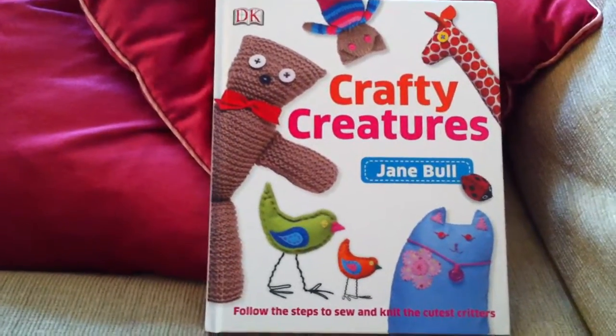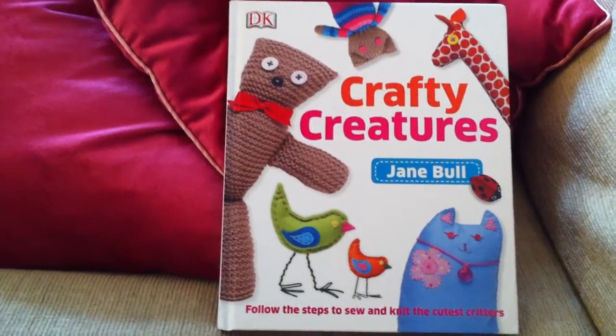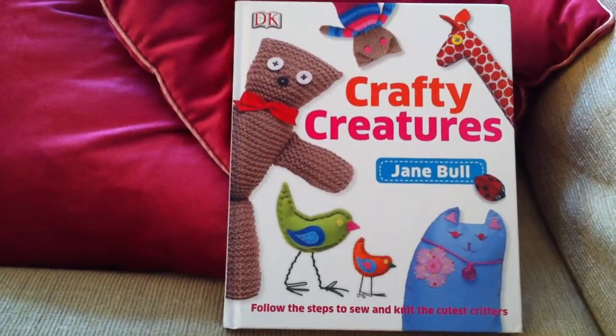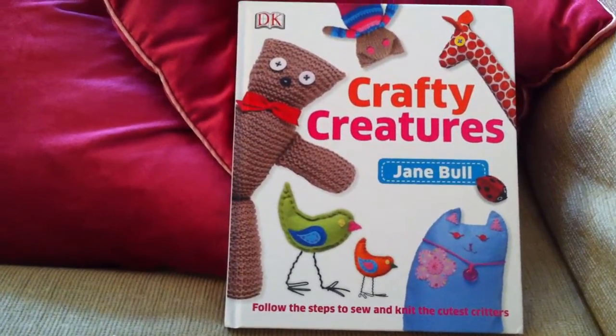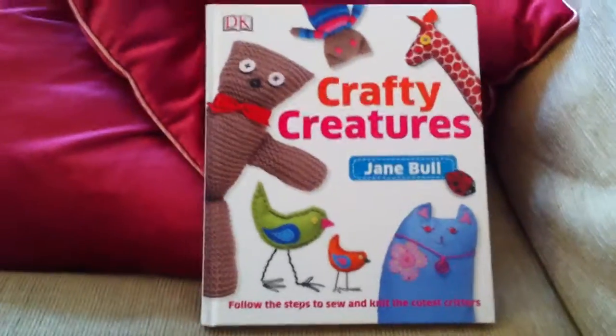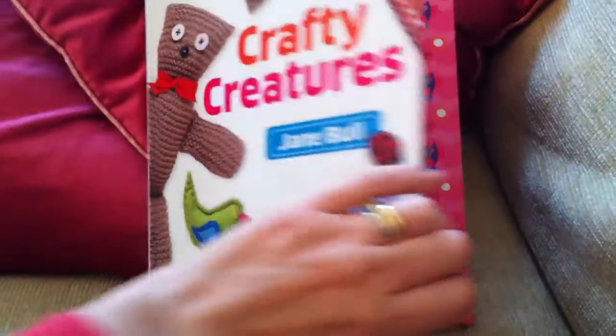Hello, I'm Maggie Woodley from Red Ted Art and today I would like to review this lovely crafty book called Crafty Creatures. I haven't really looked at it properly yet — I wanted you to see my reaction as we go through the book, because I think that's always a lovely way to see what a book is like. So let's have a quick look inside.